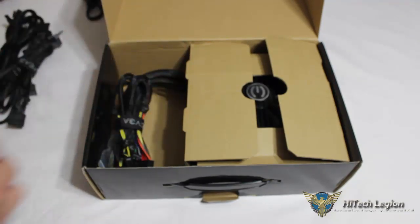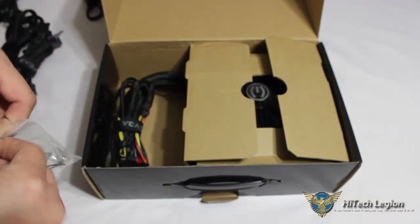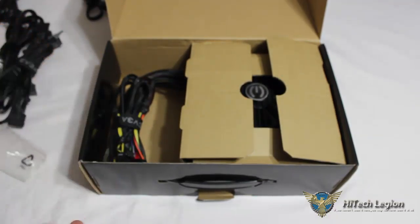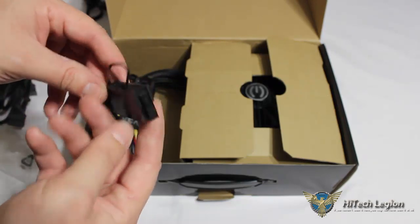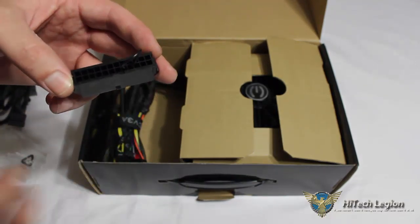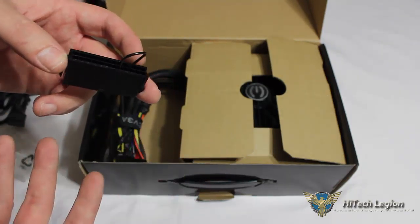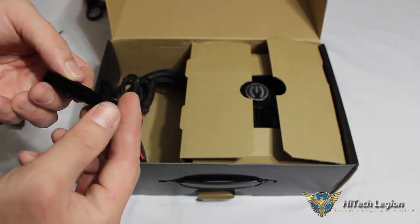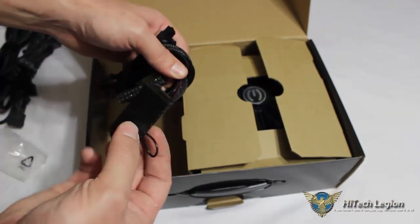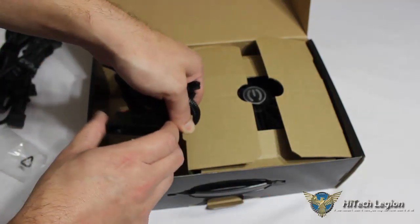We have your standard power cable. EVGA has included in a little plastic baggie — which is a nice feature — your power supply screws and a little power supply tester. If you want to test to ensure the power supply works right out of the box so that you're not putting it into your system, routing all your cables, and then finding out something is wrong with the power supply, this is already jumped for you. You can plug this right into your 24-pin connector — it only plugs in one way — plug that into the wall and ensure that the power supply turns on.